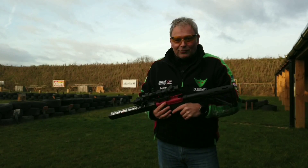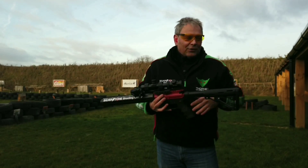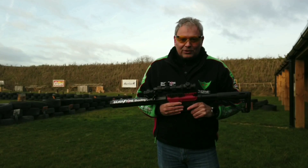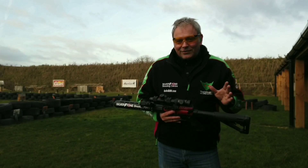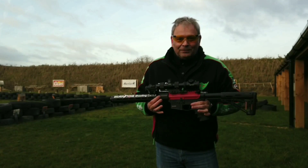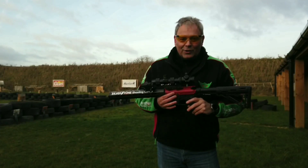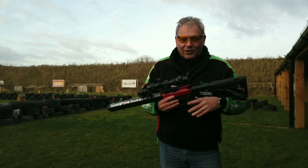That speed to get up and on target as fast as you can will pay dividends in competition. Now, regarding loaded positions — there are different kinds. I'm not going to confuse you with condition one, condition two, and three, as they mean slightly different things depending on whether you're shooting pistol, shotgun, or rifle. To keep it simple: there are really three kinds of gun conditions — empty, loaded, and loaded with the chamber forward. Most starting positions will be on a loaded gun, though some course directors like to complicate things with magazine placements, which we'll cover later in the series.